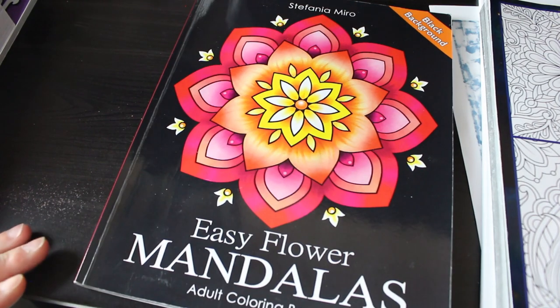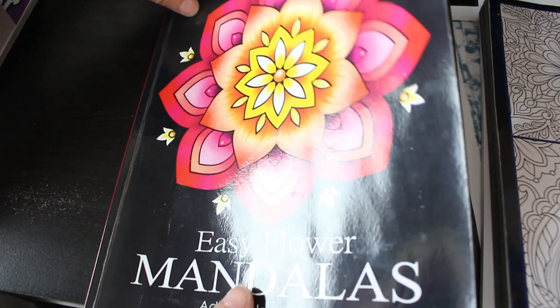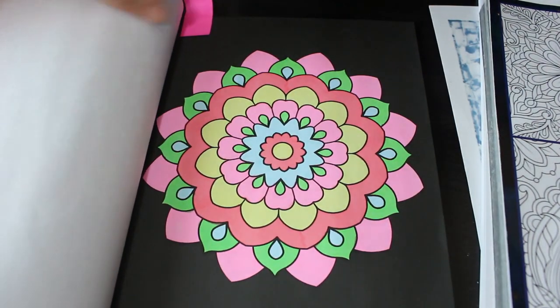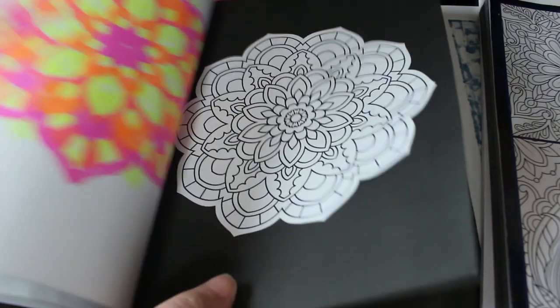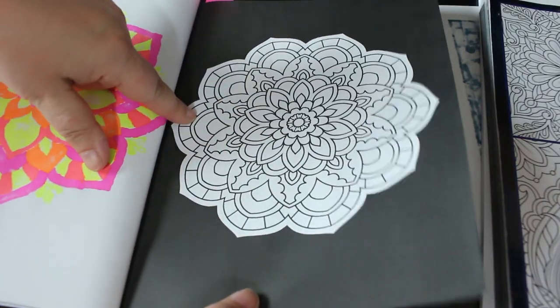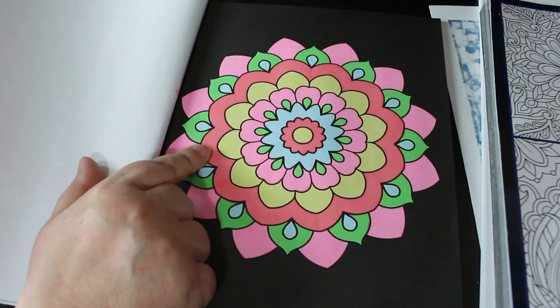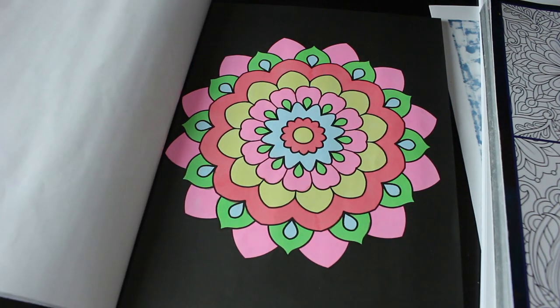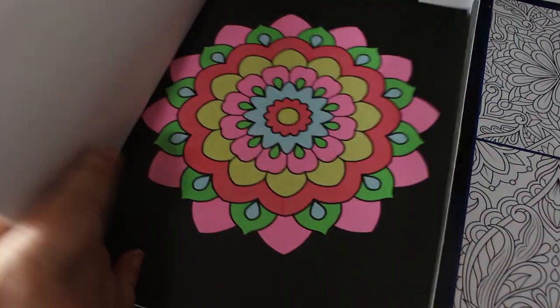This one is from Easy Flower Mandalas by Stefania Miro — one of the books I plan on finishing soon. I skipped one page because I didn't want to do it late at night as it was too detailed; I wanted something simple, so I'll go back to that one soon. This was done using the new Ohuhu pastels and I really like it. My battery went mid-filming but that's sorted now — yeah, I love this book and I will finish it at some point.